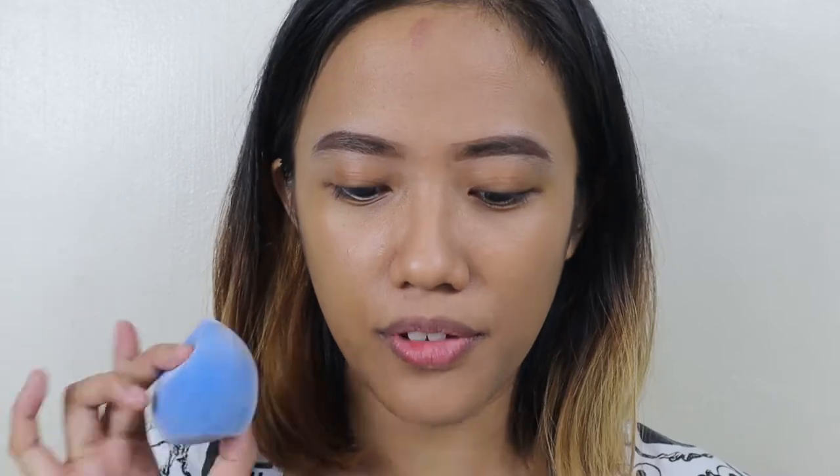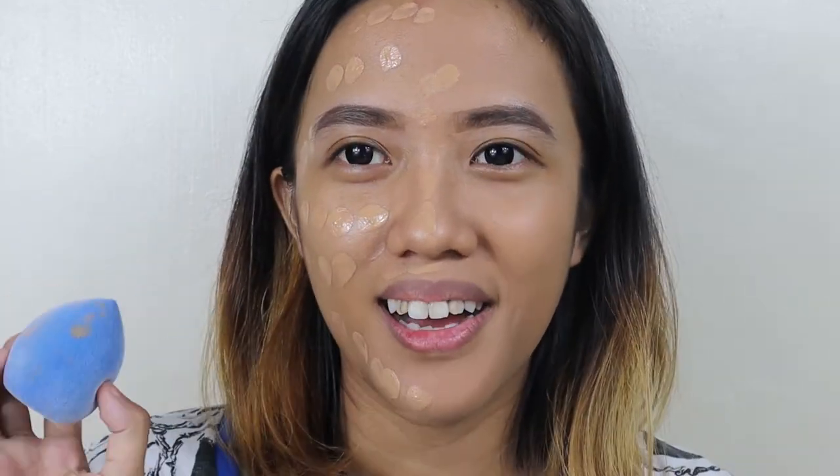I've wet the sponge now. Like any sponge, it expanded and wasn't that hard to wet. After putting it in water, it got bigger right away. There's still some residue from the earlier foundation because it's a bit hard to clean off. But let's now use this on the other side of my face. I've placed the foundation dots on my face — let's now blend it using the wet sponge.